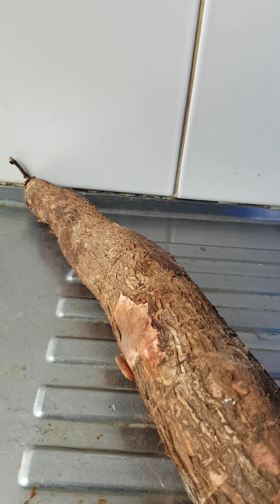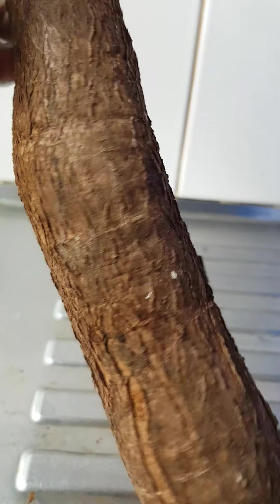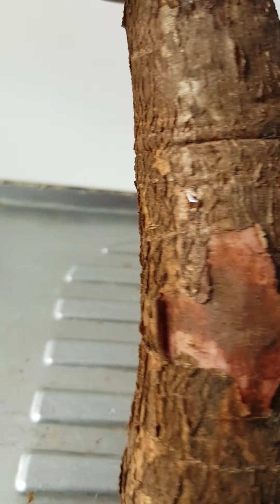Hi guys, welcome back to my channel! Today I'll be making Ghanaian cassava doughnuts — we call it agbelikan klo. This is my cassava; I cut it and washed it, and I will show you how I do it.